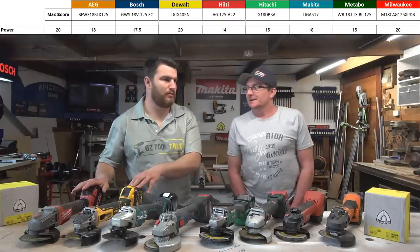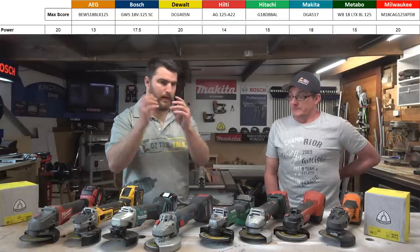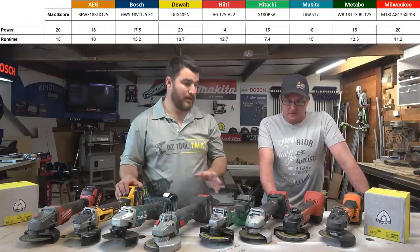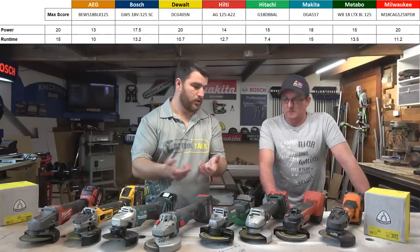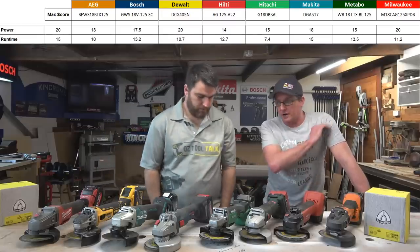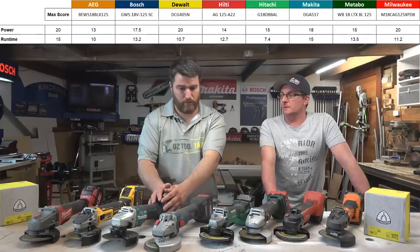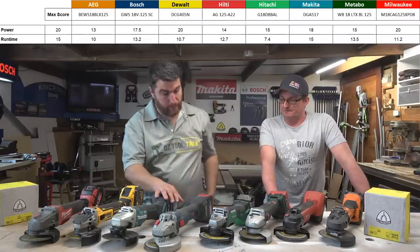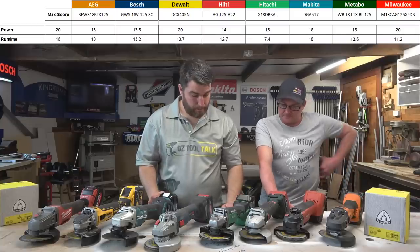Runtime is weighted at 15 — very important because these things chew through batteries. The runtime was based on a per amp hour score, so there was no advantage in the Metabo's 5.2 over the Bosch's 5. Big variation in scores here: Makita really killed it, and by the way Makita seems to win run times a lot — whether it's their management system talking with the batteries to the motor. Right through to the Hitachi which was a little less than half of Makita's score — mind-blowing. That's the runtime out of 15.